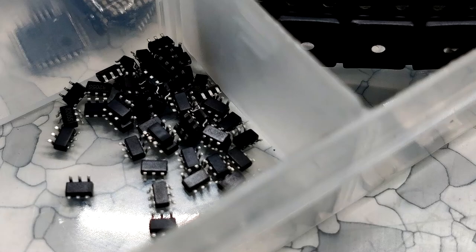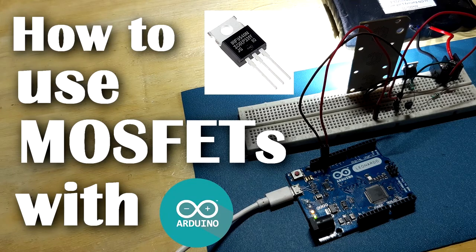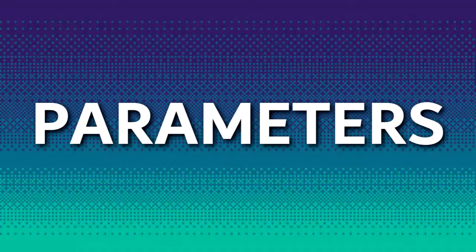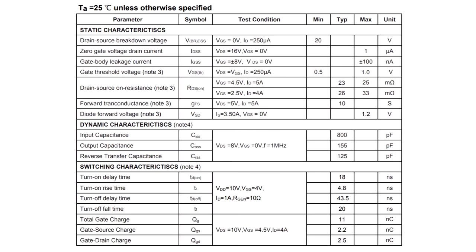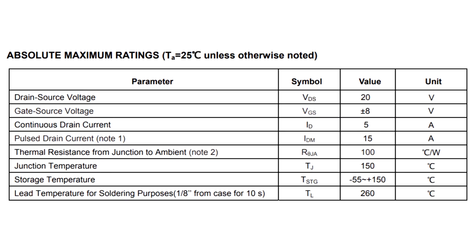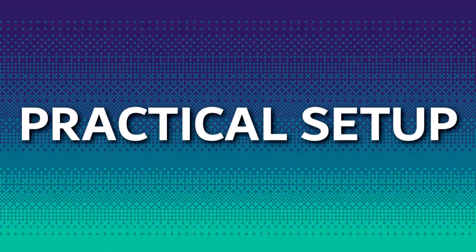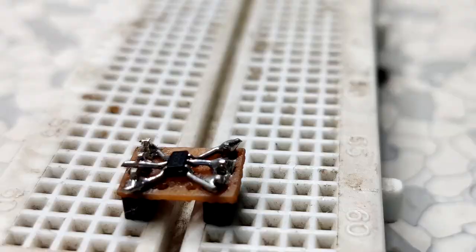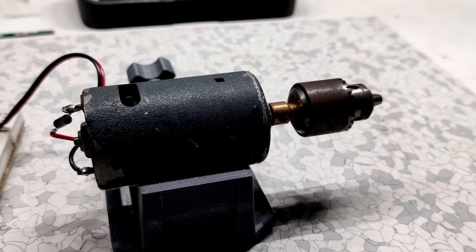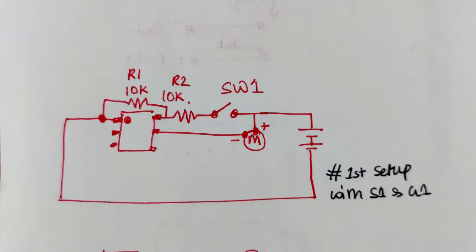If you want to know more about these MOSFETs, check out our related video. Here's the schematic. I used this 8205S MOSFET to switch a 12-volt DC motor — I basically followed this schematic, and this was the setup.